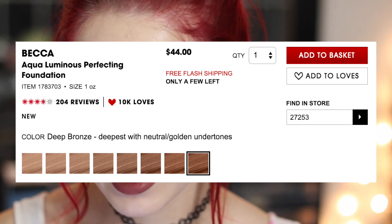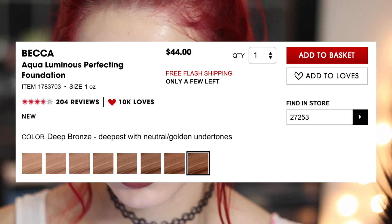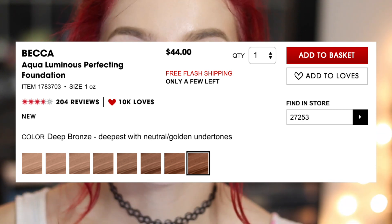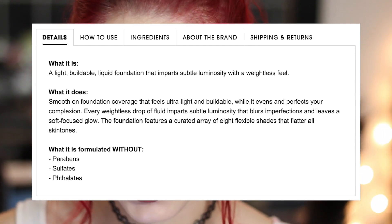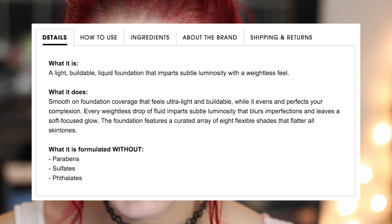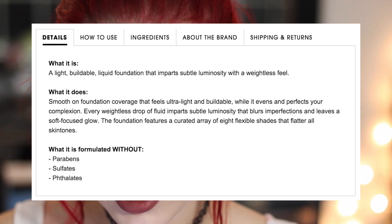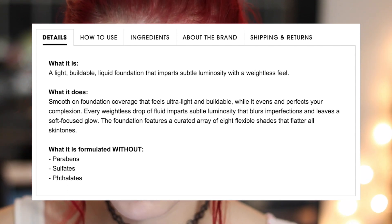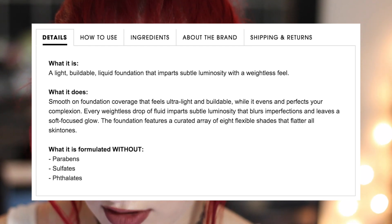It comes in eight different shades, which is a little rough. That is something I've heard about this foundation — that finding one that goes well with your skin is difficult. It is a light, buildable liquid foundation that imparts subtle luminosity with a weightless feel. This foundation feels ultra light, it's buildable, and it even perfects your complexion. Every weightless drop of fluid imparts subtle luminosity that blurs imperfections and leaves a soft, focused glow.